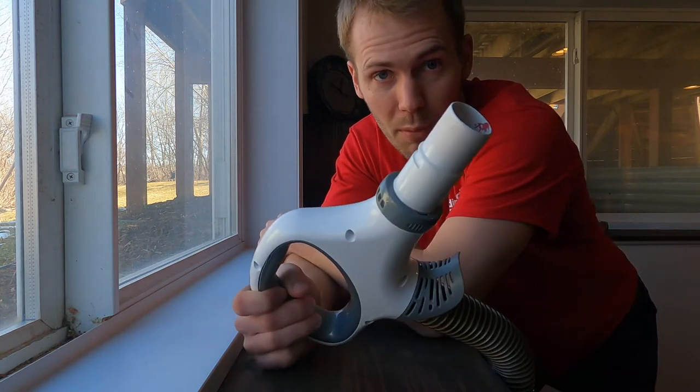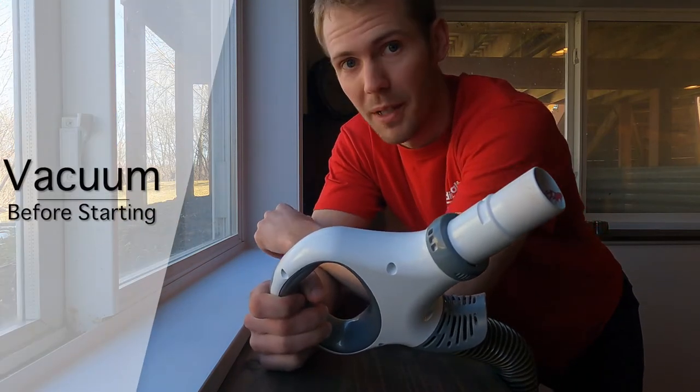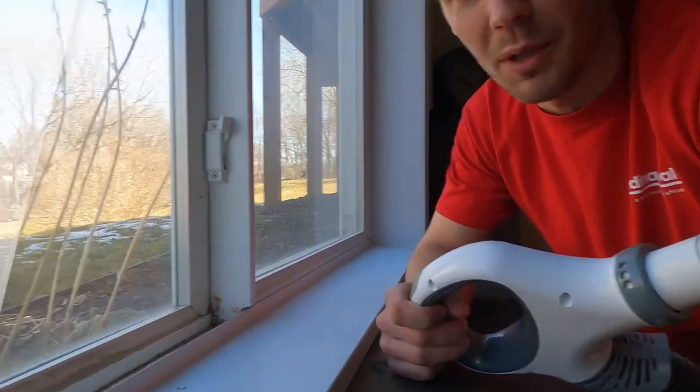So tip number one from the video was to vacuum — that was not too tough to figure out, but it needs it. Here's what we're working with.